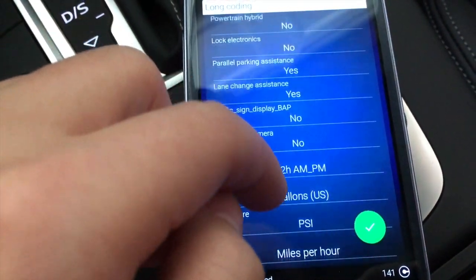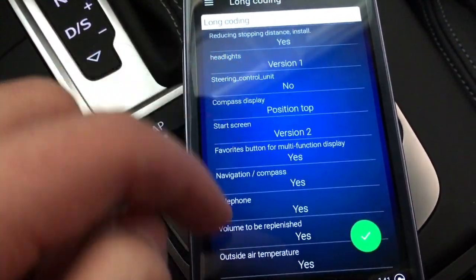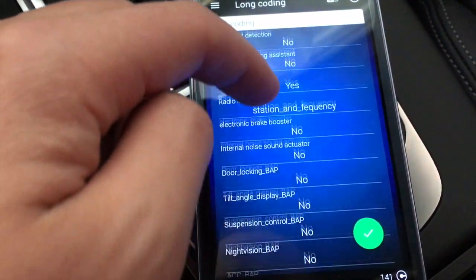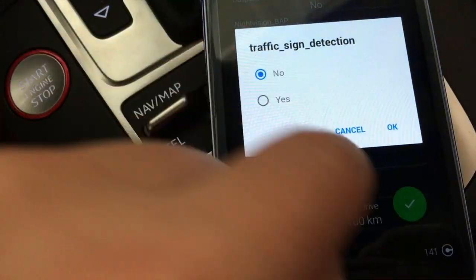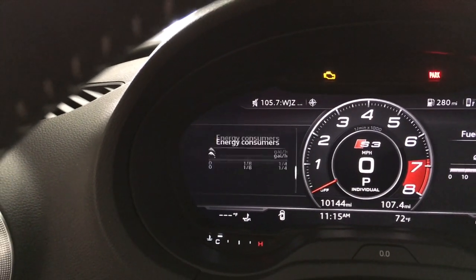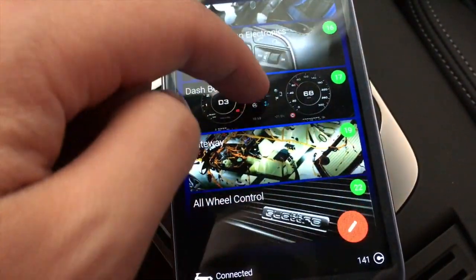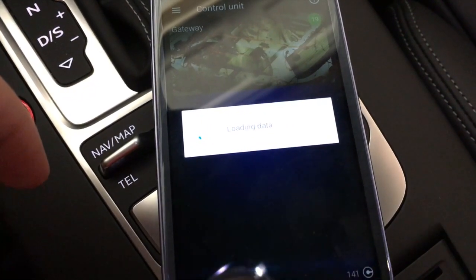I want to go ahead and turn this off. You can see lane change assistant and all kinds of different stuff within here. Under 'traffic sign detection' I have it set to 'yes,' which is why it's showing on my dash. We'll go ahead and turn that off — press and hold the checkmark and it saves. 'Coding accepted' — and you can see it automatically just disappeared from my dash.